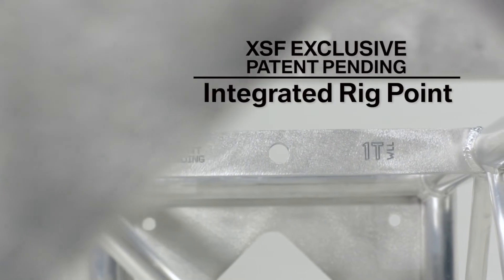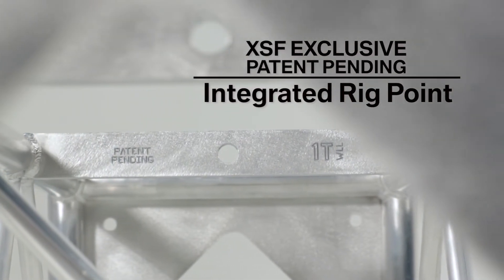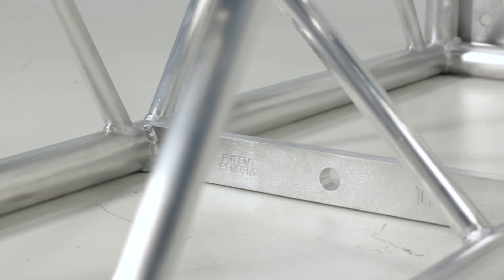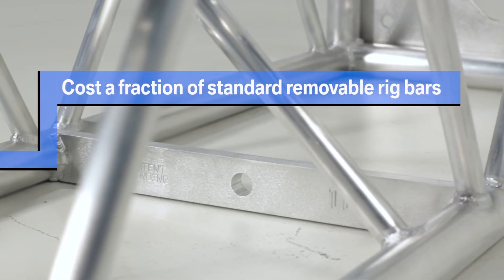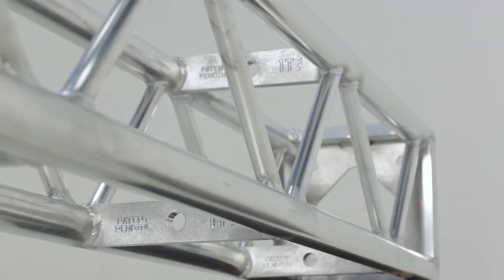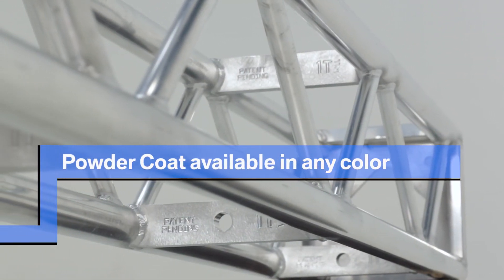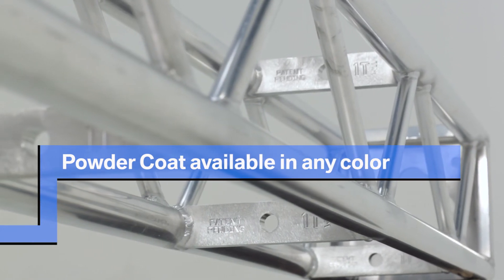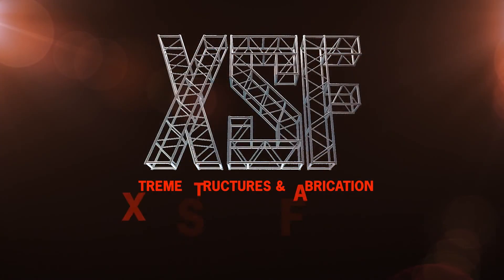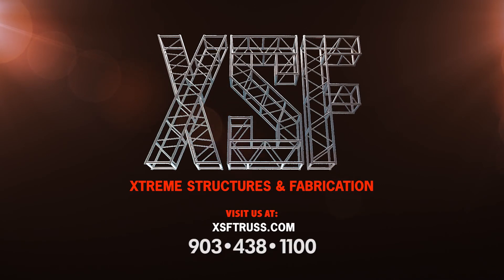The patent pending XSF Integrated Rig Point is an exclusive of Xtreme Structures and Fabrication. Right now we offer this new and innovative product for a fraction of the cost of industry standard removable rig points. Like most XSF products, the Rig Point can be powder coated any color just like our truss. Visit our website at www.xsftruss.com for additional information or call one of our friendly staff at 903-438-1100.